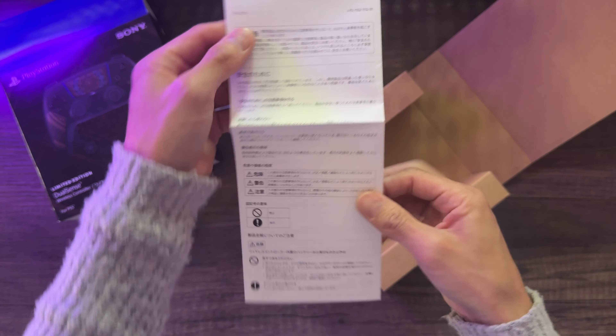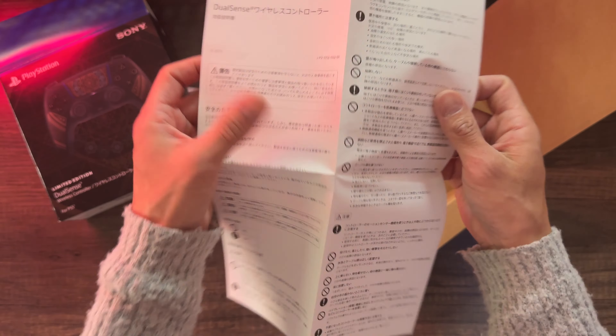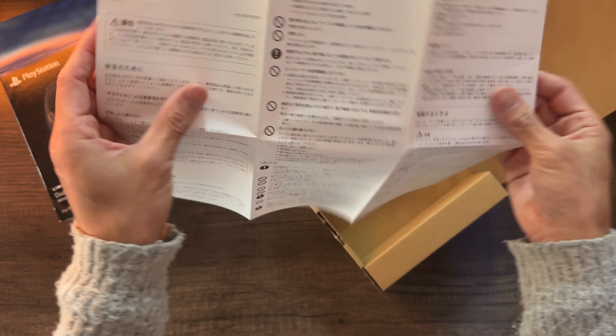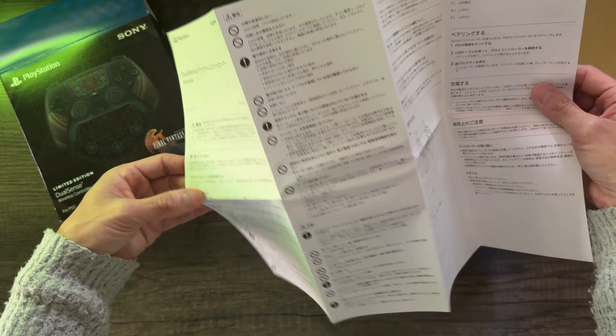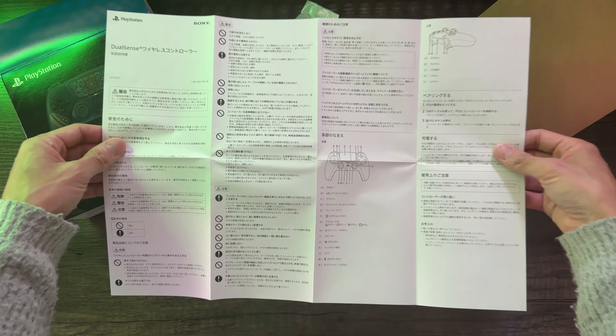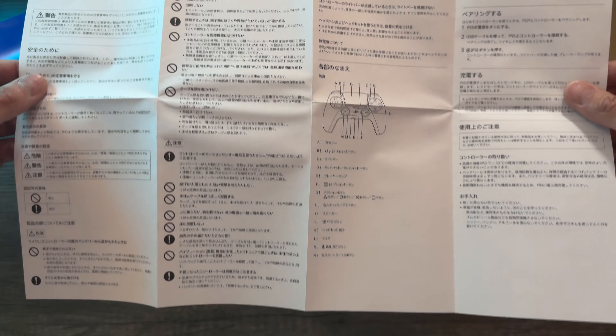The USB-C charging cable only comes with the actual console, not with the controller itself. Here's a spread of the manual in Japanese — nothing too important other than how to function and use the controller and how to charge it.